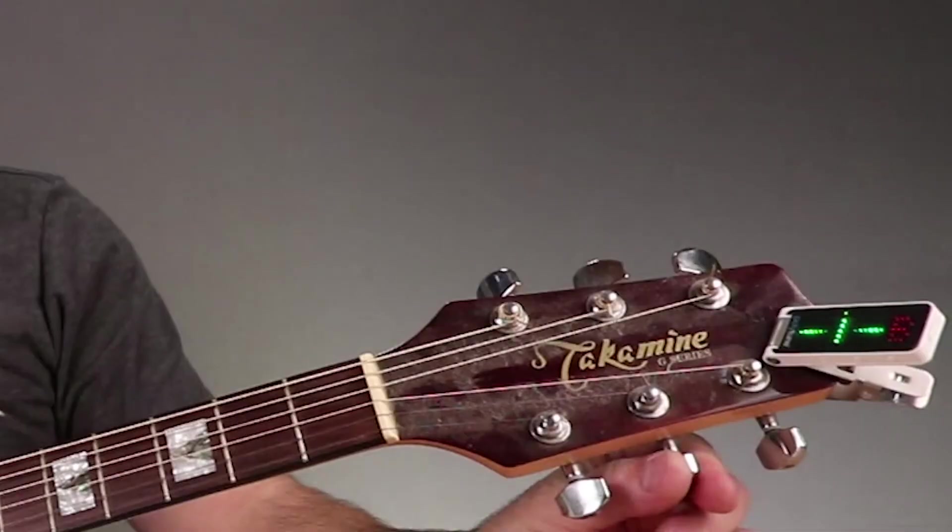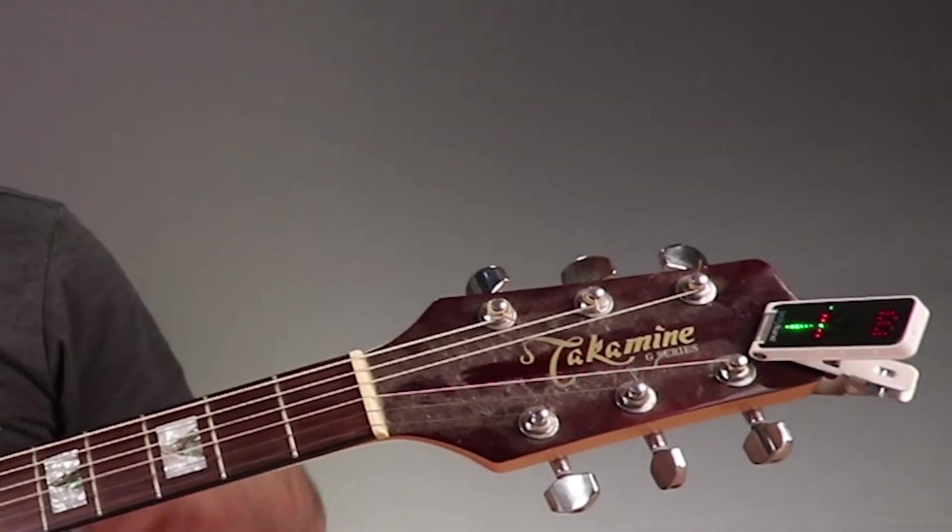It's got this really nice swivel head so you can see it. If you're flat, it's going to be going down. You'll see it's picking up my voice right now as it's echoing through the guitar. But if it's flat, it's going to be low, and if it's sharp, it's going to be high. It's got a really nice individual string tuner as well.